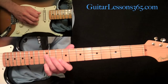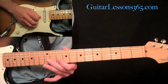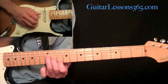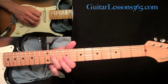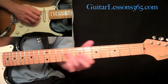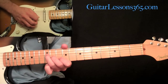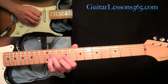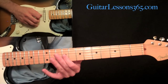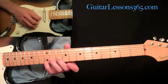Then to a D major triad: 12th fret on the D string, 11th fret on the G string, and 10th fret on the D string — that G was in second inversion, by the way. Then slide into the 11th fret on the D string. This is an A major triad, first inversion: 11th fret on the D, first finger at the 9th fret on the G string, and then 10th fret on the B.